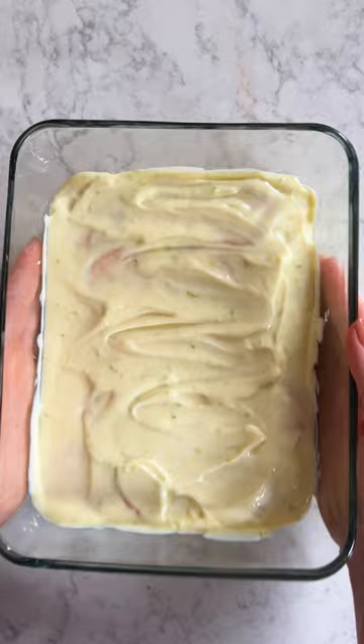Let your pie set overnight in the fridge and then you are ready to dig in. I was shocked by how easy this was to make, so I highly recommend for your next potluck or dinner party. Enjoy!